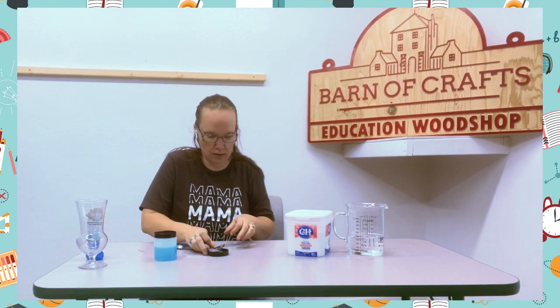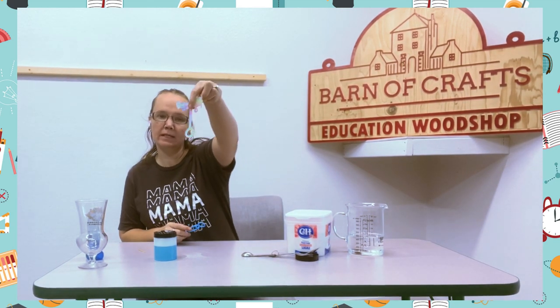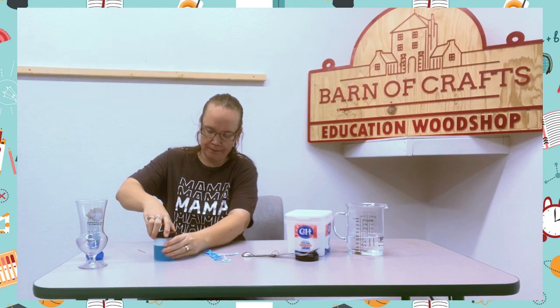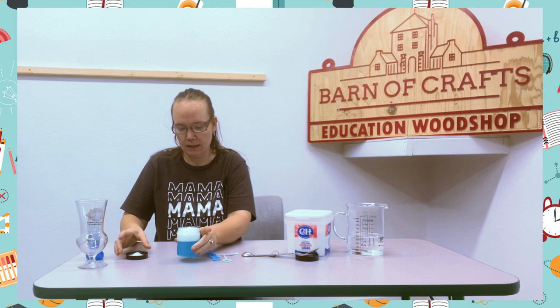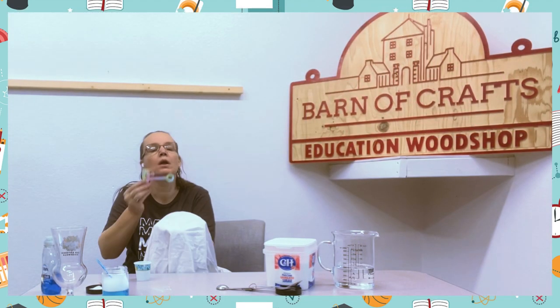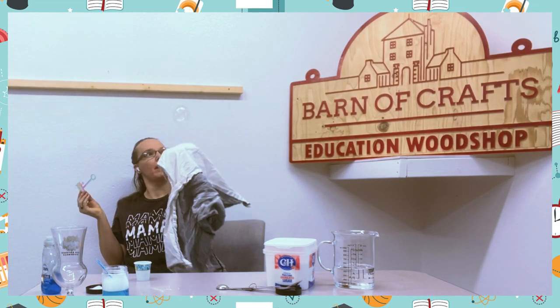I make these bubble wands from Barnes & Crafts, but you can use an old bubble wand from another bubble set. So you're going to open it up — all bubbly. That's a great activity.